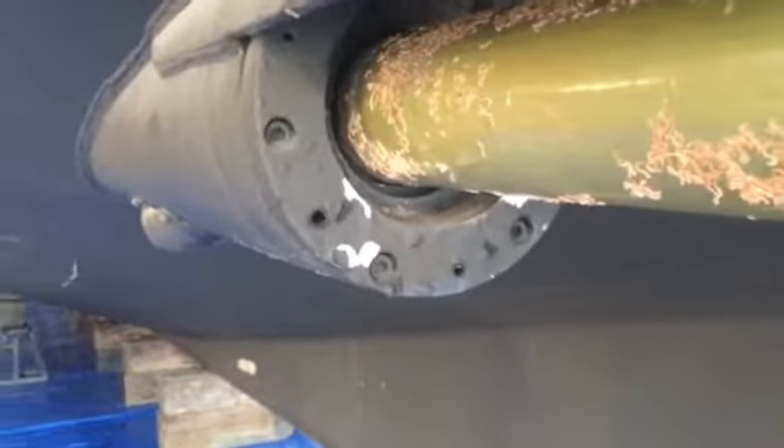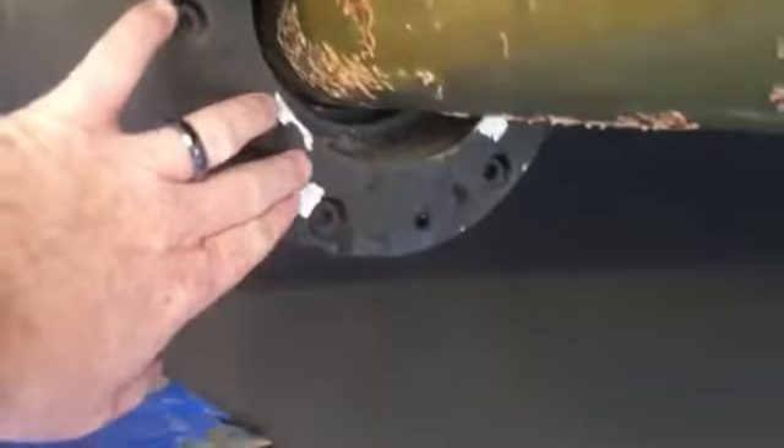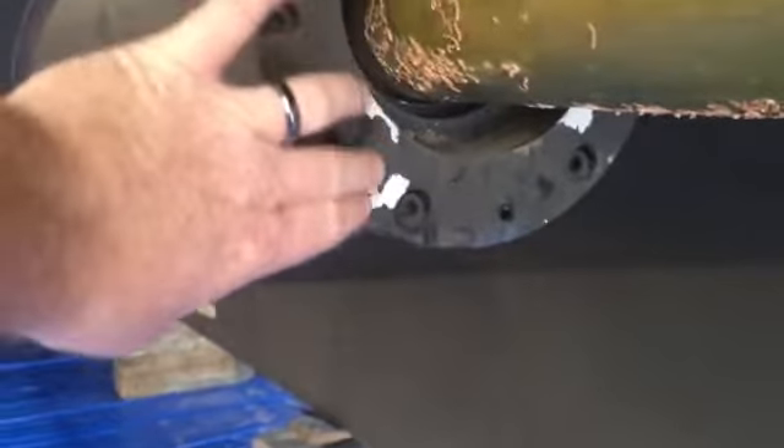This is what they saw in the water. They didn't want to do it, but it's just paint peeling away.